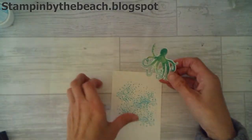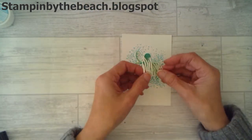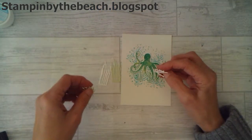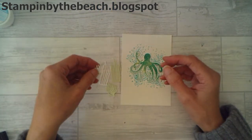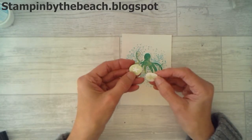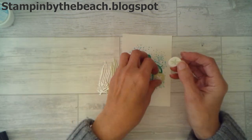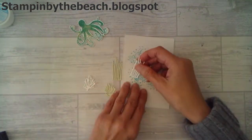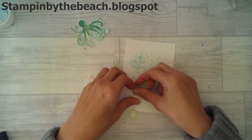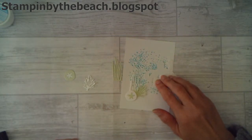So I've cut him out and he's going to pop on here. Before that, I've cut some of the little dies out from the Sea of Textures bundle — I've got a couple of bits of seaweed and I've got some of these, cut one out in Soft Seafoam and one in Whisper White, and then I've just swapped the little starfish over. I was thinking of maybe having something going on down the bottom here, just a little bit of decoration, and I'm going to put some dimensionals on the back of this.